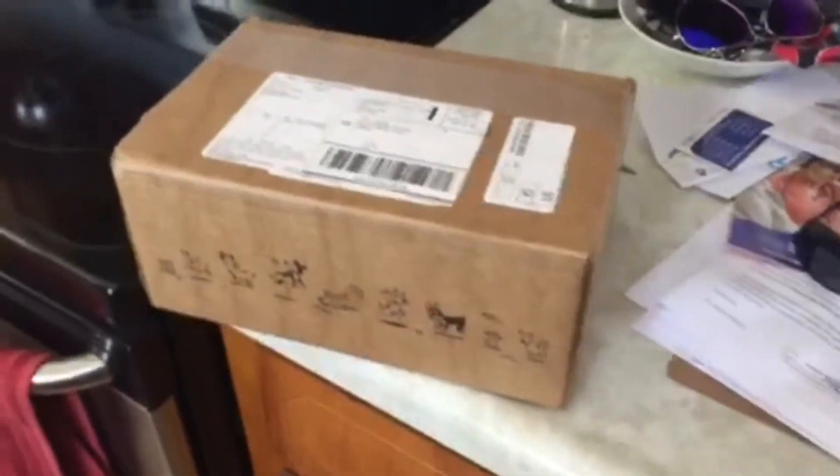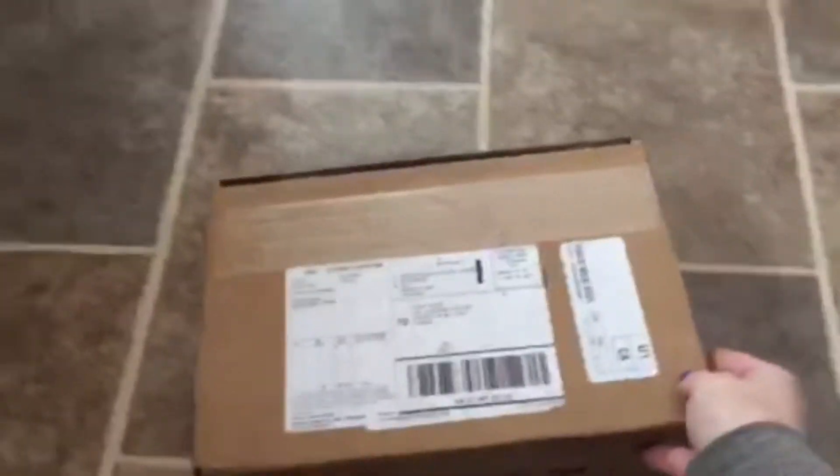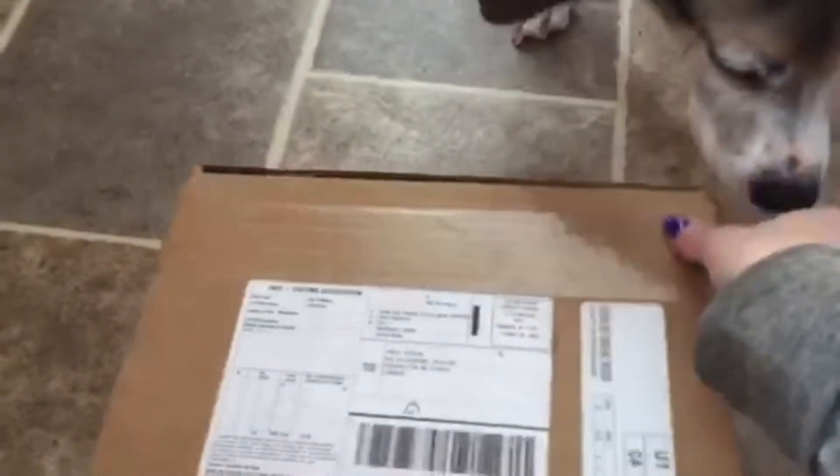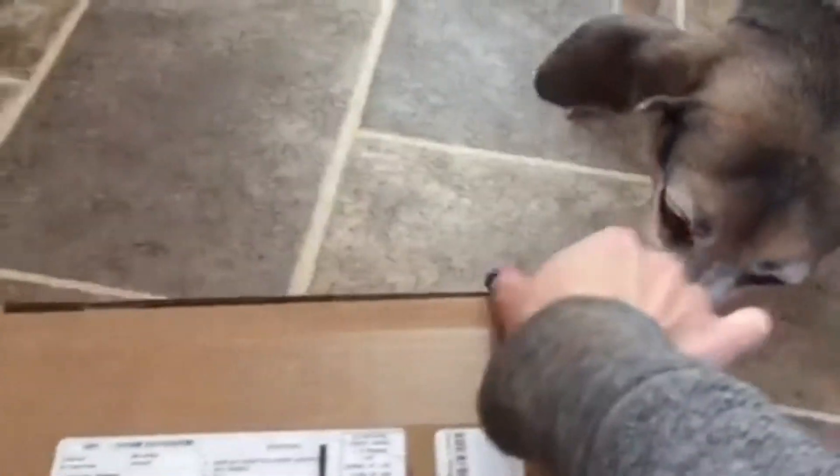I get home and the BarkBox is here! Charlie gets BarkBox every month, so I thought I would get him to open it for you guys - a little BarkBox unboxing. So this is the box, it comes like this, it's not like huge. I usually put it on the floor and let Charlie sniff it and look at it. What's this, honey? It's a BarkBox. Mommy opens it for you. It's hard to do with one hand. We'll get it. It's exciting.